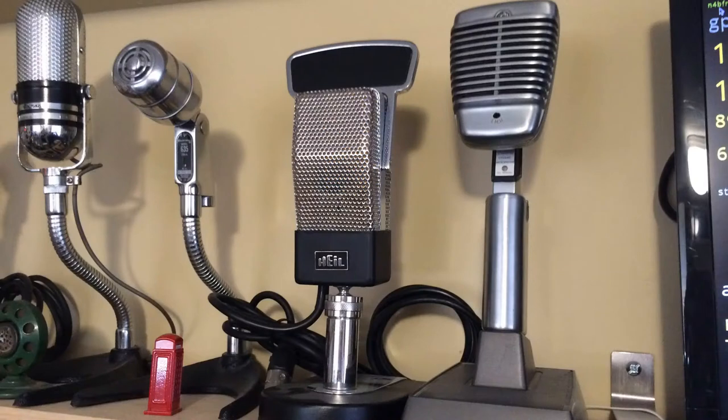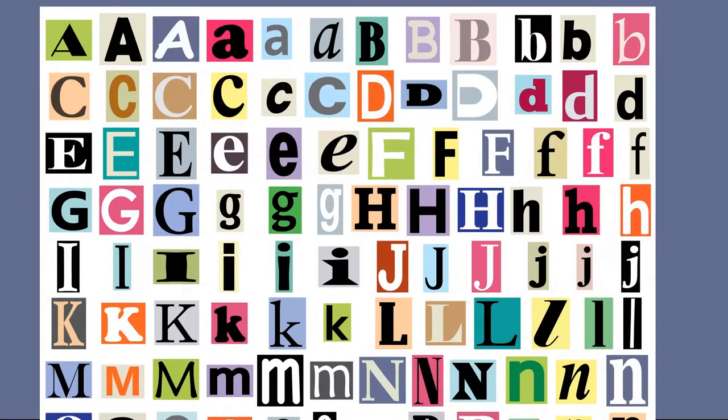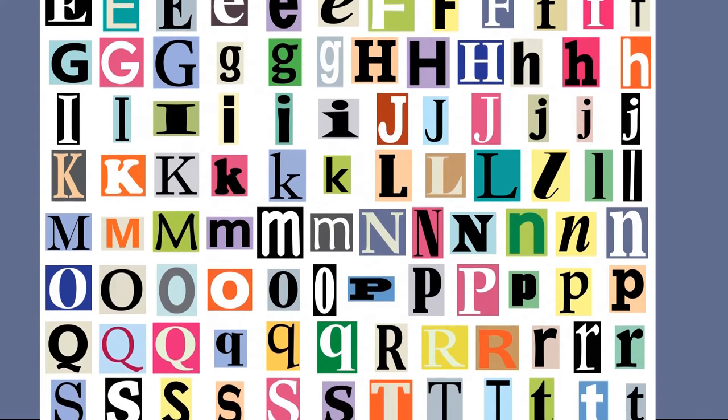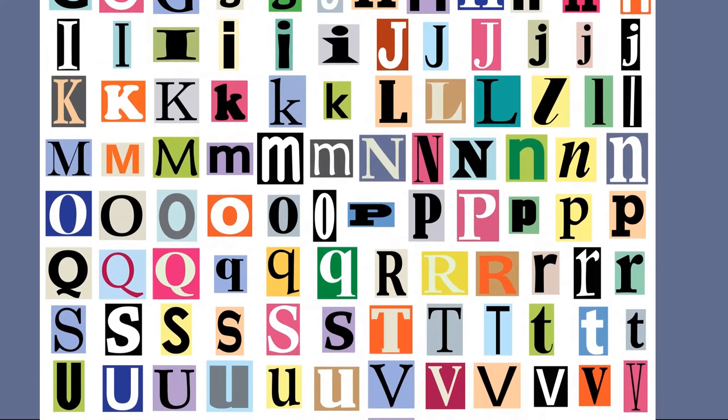It's got a naked microphone flag area — there's no station or network identification at the top. Now Heil used to provide the letters, but since they discontinued the mic, they only have an odd selection and didn't have the ones I want.